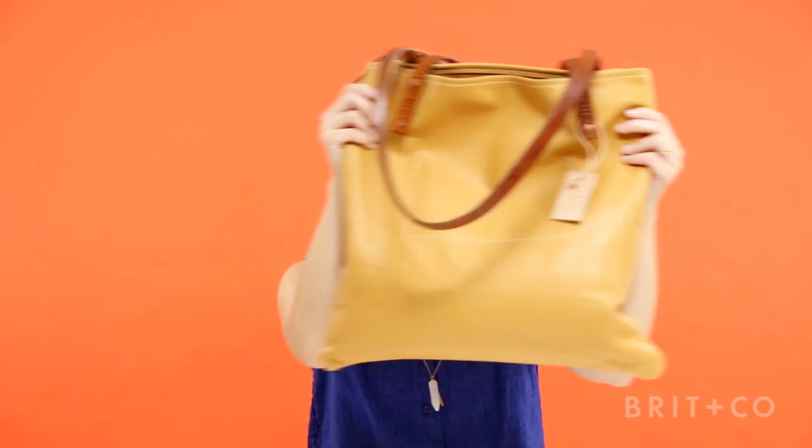Hi, I'm Natalie Davis, founder and creator of CanoeGoods.com. I design and hand tool my own modern leather goods.